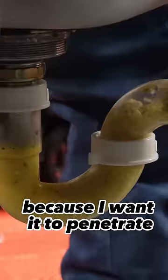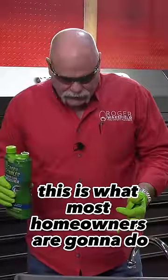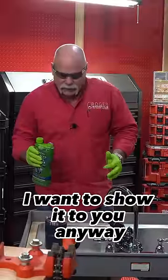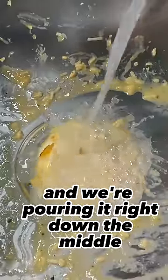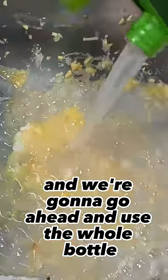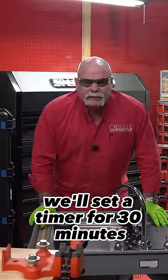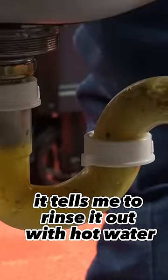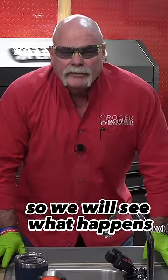I'm going to pour this down in here because I want it to penetrate. This is what most homeowners are going to do. If I mess up my sink, it's okay — I want to show it to you anyway. We're pouring it right down the middle and we're going to use the whole bottle like it says. We'll set a timer for 30 minutes, come back, and at that point it tells me to rinse it out with hot water. So we will see what happens.